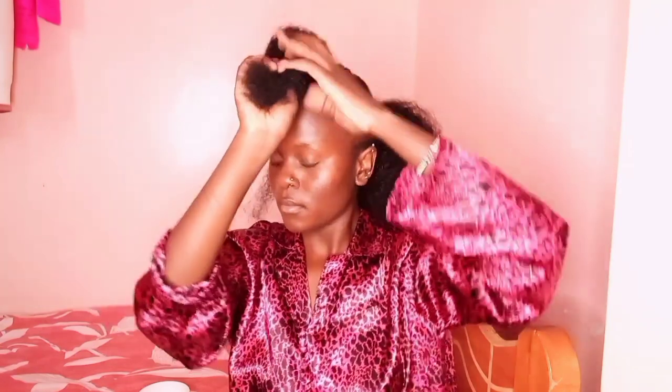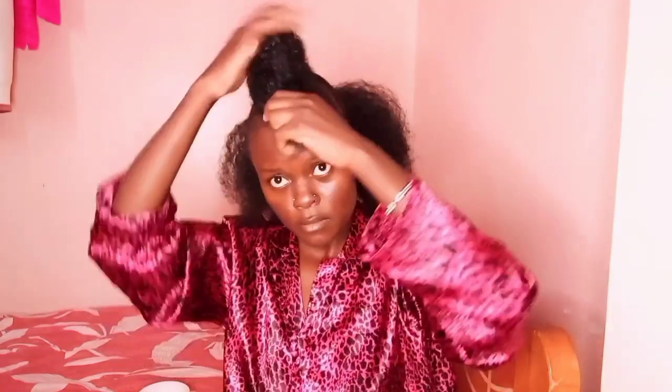You just use the hair to form like a bun — wrap it around. Make sure you equalize everything according to your preference. After doing it, you're going to secure it using rubber bands. I noticed it wasn't making sense so I repeated it.